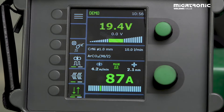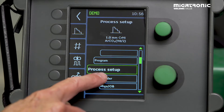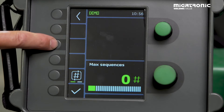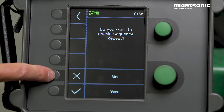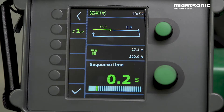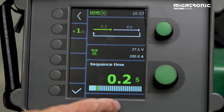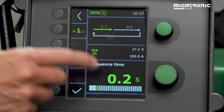To find sequence repeat, go into the menu and select process setup. Find sequences and press it — you have two options. Select the one you need for sequence repeat, press it, and enable it. The menu that appears is where you set the times. For sequence one, this is where you set how much energy and for how long — I'll set 0.2 seconds to get penetration into the material. I think 0.2 is okay.